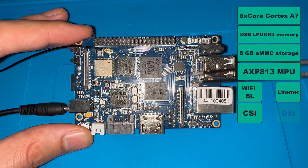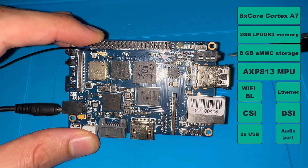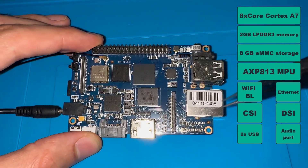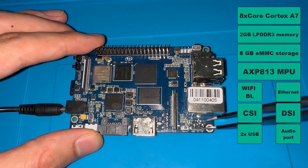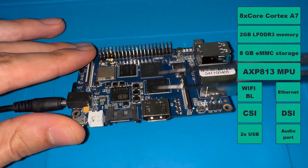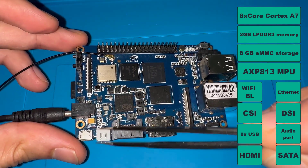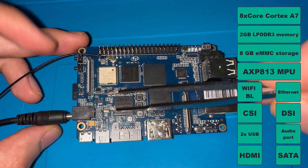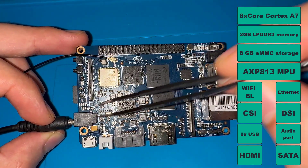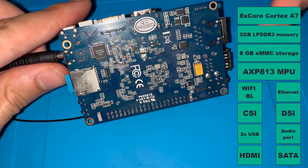The board also has a MIPI CSI camera parallel connection port and a display port for TFT. It has two USB sockets, one audio port, an IR sensor, three LEDs, and a microphone. There's an Ethernet socket, a UART port for Linux development, HDMI, SATA for external storage, a USB OTG port, a power port, power and reset buttons, and an SD card socket at the back for loading the OS image.